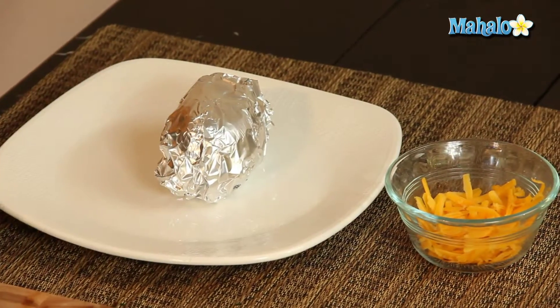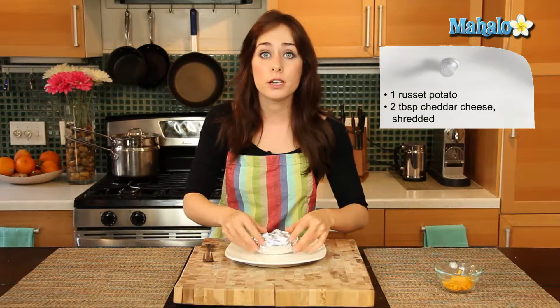I have our ingredients laid out here. I have this baked potato fresh out of the oven. I cooked it for an hour at 350 degrees.